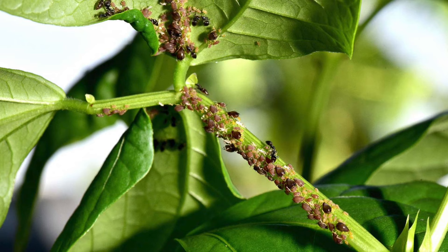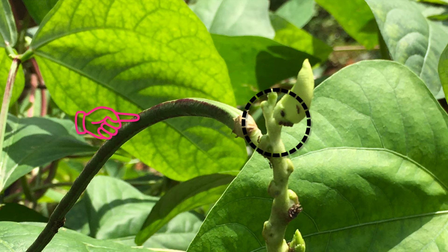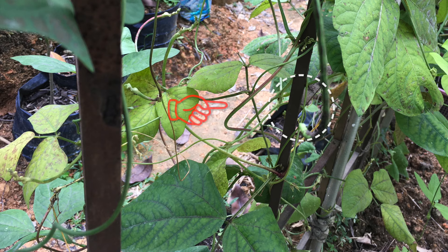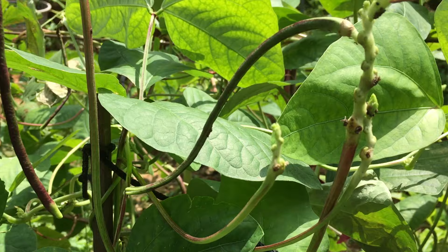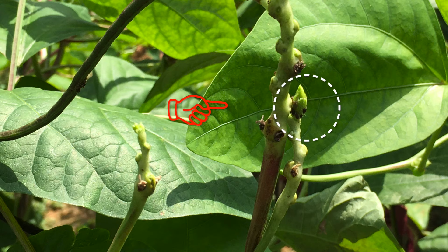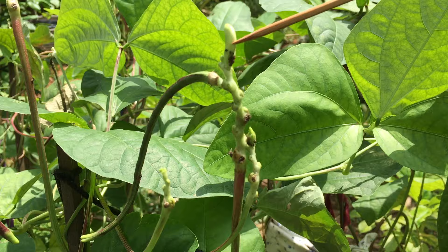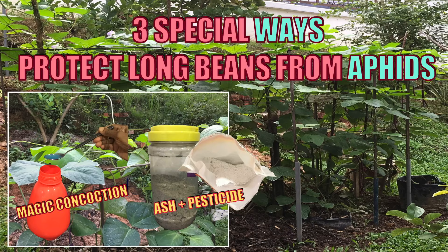Why do I have so many aphids on long beans? There are a number of valid reasons. Aphids usually show up on plants that are under some sort of stress — this could be from drought or heat stress. It could also be due to over watering or over fertilizing. Luckily, aphids are one of the easier pests to manage if we catch them early before their colonies grow too large, hence the importance of frequent inspection. If unchecked, within a day the aphid colonies can increase drastically and ruin especially the flower stalks and young fruits.